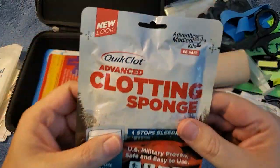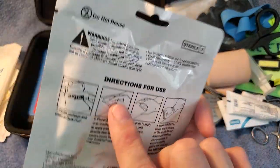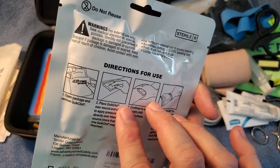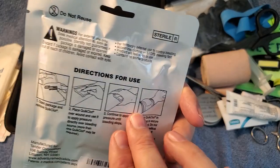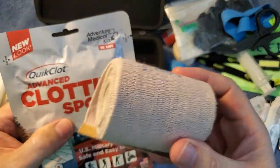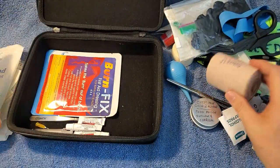Clotting sponge — this is a big one. This is for heavy bleeding. You open this sponge up and it has anti-clotting granules in there, and you just shove it into the wound. Then you wrap a compression bandage over it and apply pressure. With this shoved into a wound and wrapped, you're good to go.